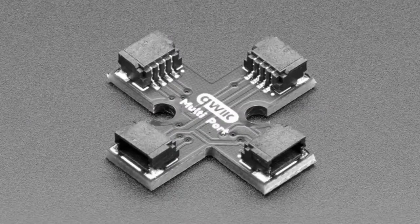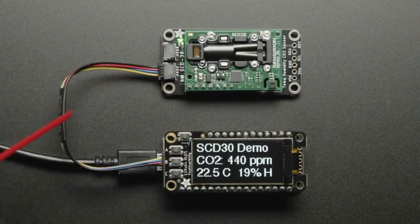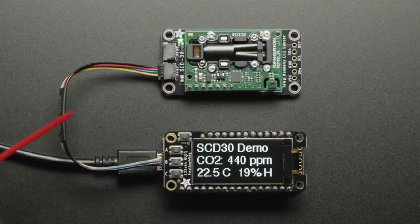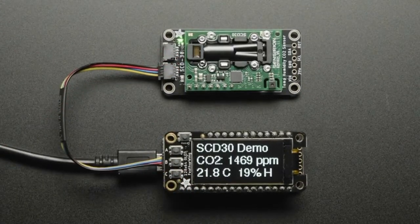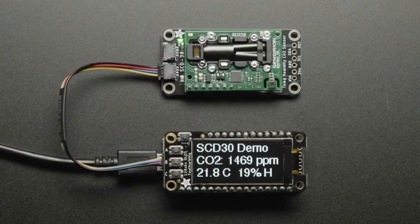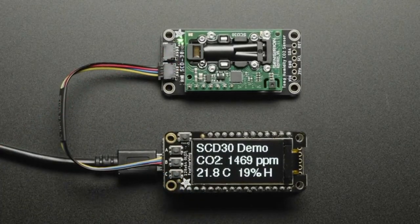We've got a new air quality sensor, and this one is interesting because it's a CO2 sensor — but it's not an effective CO2 sensor. A lot of CO2 sensors, like the SGP30, aren't true CO2 sensors. They're not actually measuring CO2 in the air — they're approximating it based on volatile organic gases, doing some math and analysis to estimate what the CO2 is. They're pretty close, but not exact.